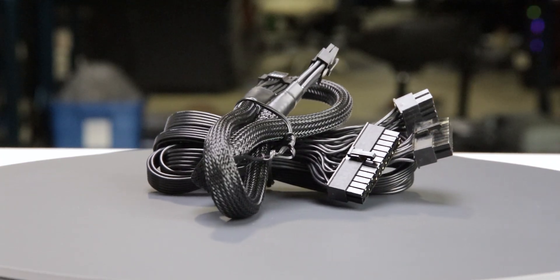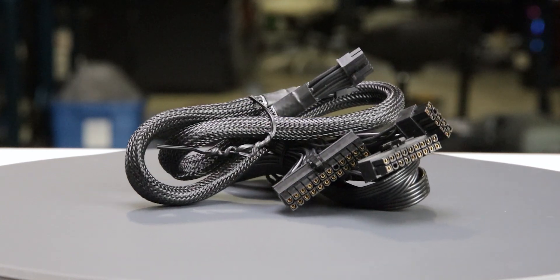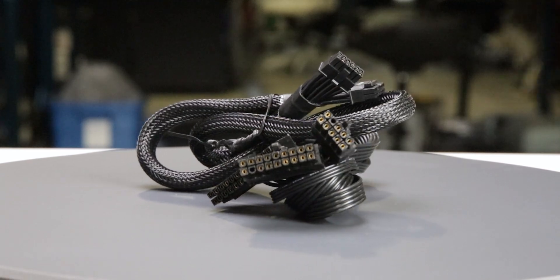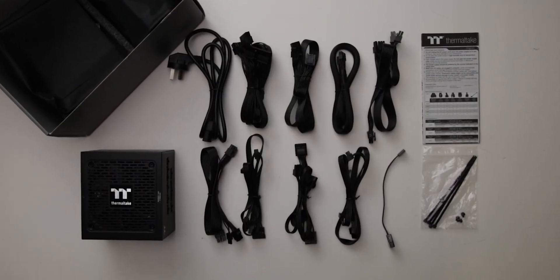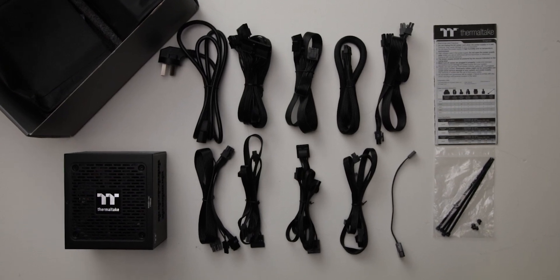The fully modular cables are of acceptable quality. They have plastic insulation and are moderately flexible, and should cause no problems while building and cable managing your computer. The provided cable set includes a single 12-volt high-power cable allowing delivery of up to 300 watts to a GPU.